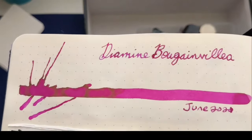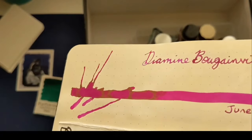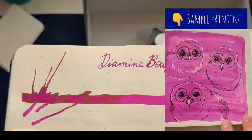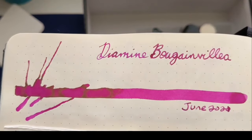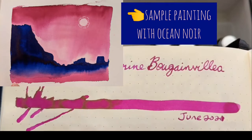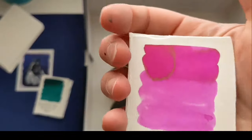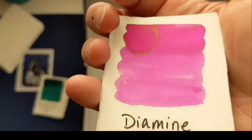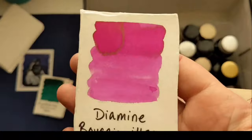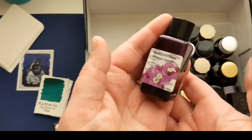This is Diamine Bougainvillea. Look at that sheen — it's got this lime green sheen. This was so cheap; I got it on eBay for like $4 in June. It is a beautiful bright pink — like hot pink, opera pink — for painting or writing. It is just a super hot pink. Beautiful writer. I love writing with it; it shades, it sheens, it's stunning. I just love this color.